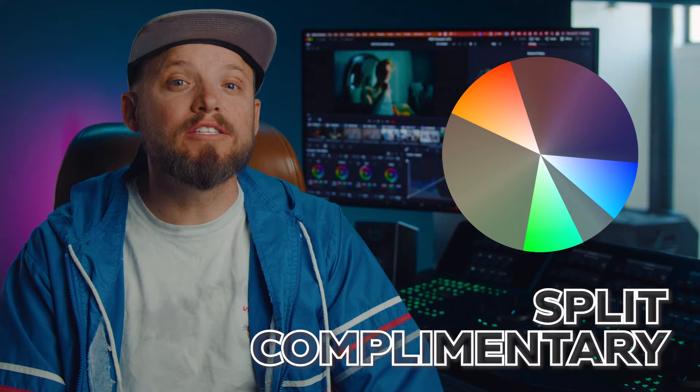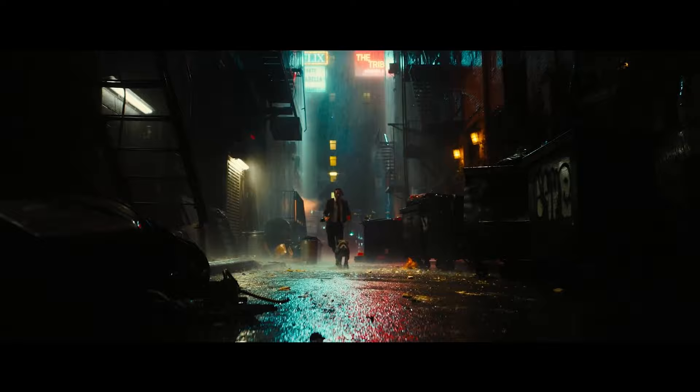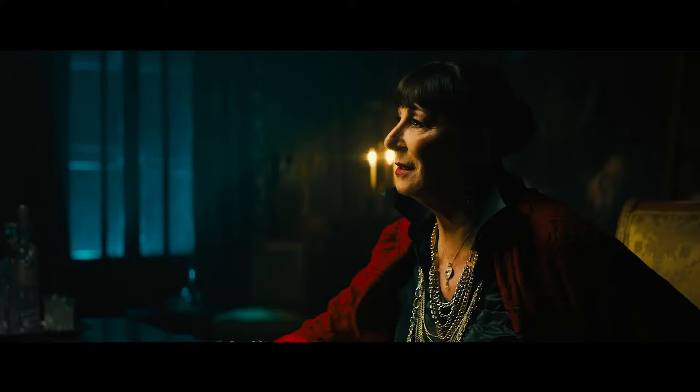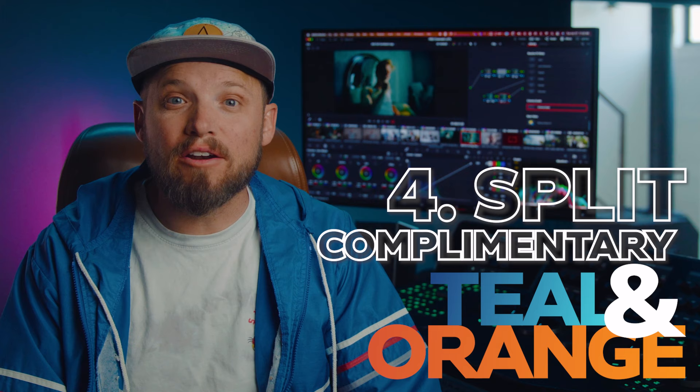You might be asking: just how many variants of teal and orange can there possibly be? We've been working with complementary colors of teal and orange up until this point, but what if we got a little inventive — moving teal into a split complementary color scheme? This not only expands our color palette but also boosts color separation in a visually engaging way. Take, for instance, the electrifying world of John Wick. That hyper-stylized palette called for a more nuanced approach to color theory, fragmenting the teal into shades of blue and green to create a more layered, visually compelling narrative. Let's dive into this approach I call split complementary teal and orange.